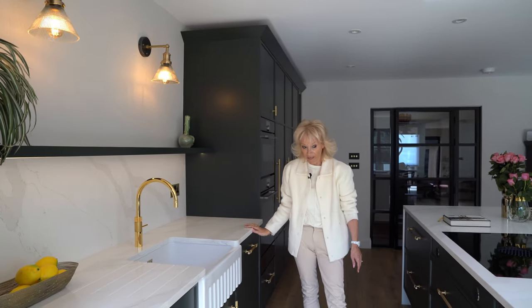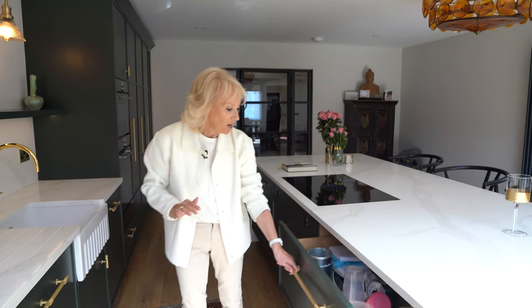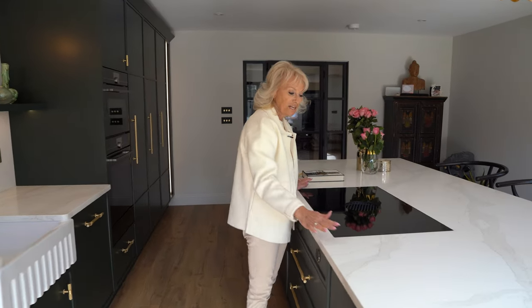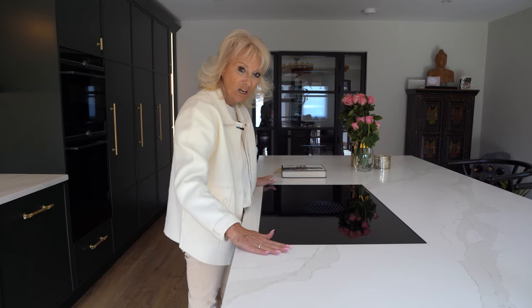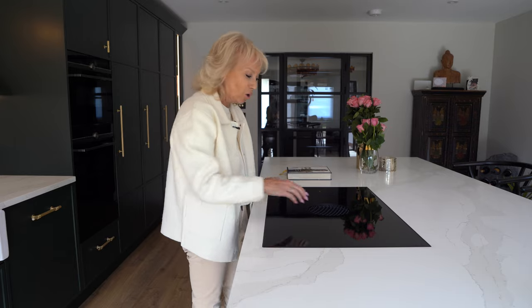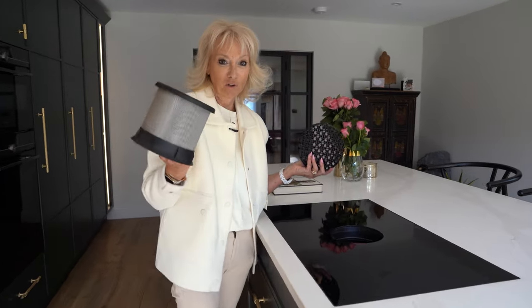We've got a bin unit here. On the island side we've got lots of lovely deep pan storage. And here we have the Bora hob, which is a flush-fit hob, meaning it's completely in line with the worktop. The nice thing about the Bora hob is it's very easy — you can remove the filters and put them in the dishwasher.